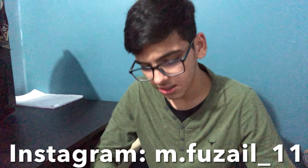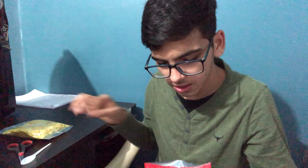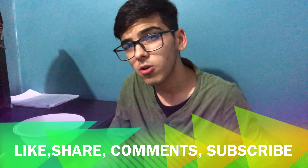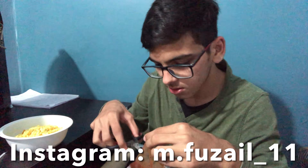So let's open it. In this pack there is the mix and there is a red sauce. So let's make it — first of all we will add the pack contents in a bowl, then we will add the sauce.